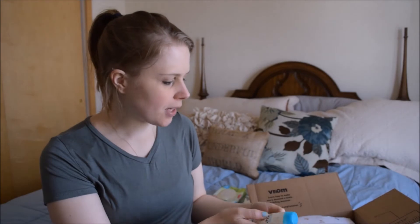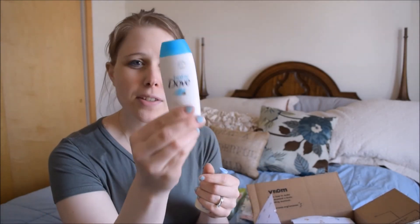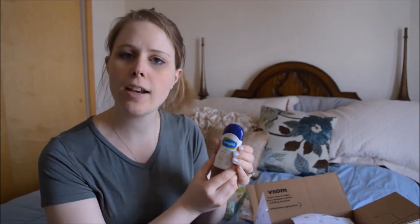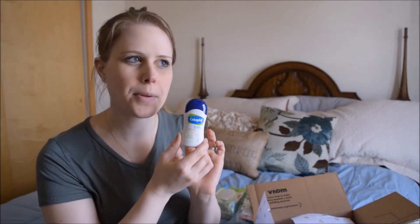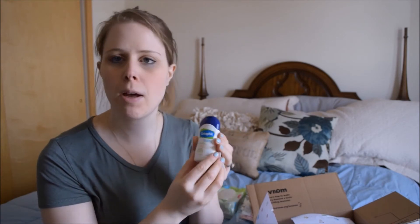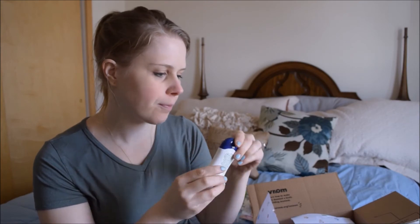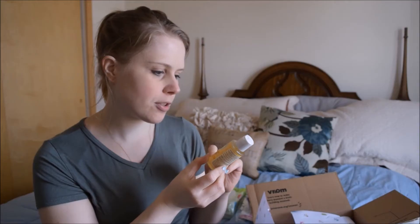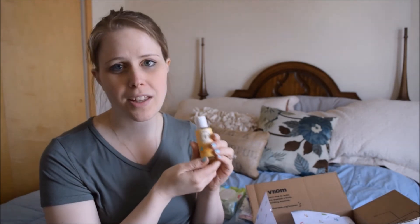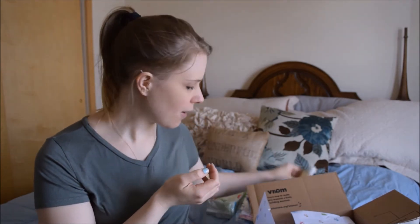There are a couple of sample soaps. First is Baby Dove — Dove has a baby line out. Then it looks like Cetaphil Baby, which is a daily lotion for baby with organic calendula, sweet almond oil, and sunflower oil. And then we've had this for our first baby — it's the original Burt's Bees Baby Soap Shampoo, and I really like it, it smells really good. It's a little tiny travel bottle, which is great.